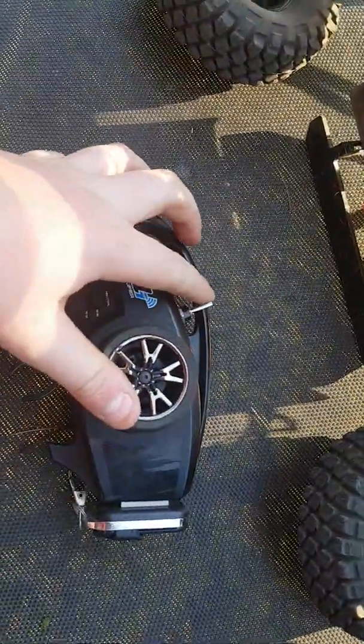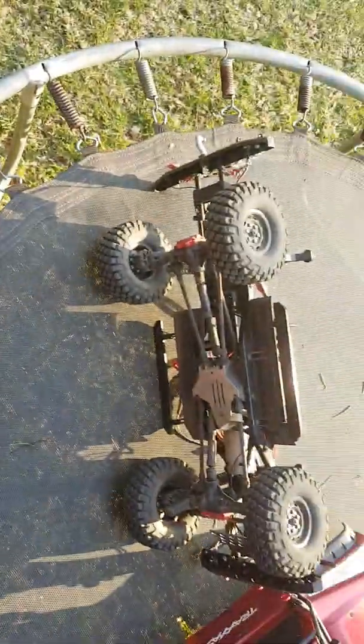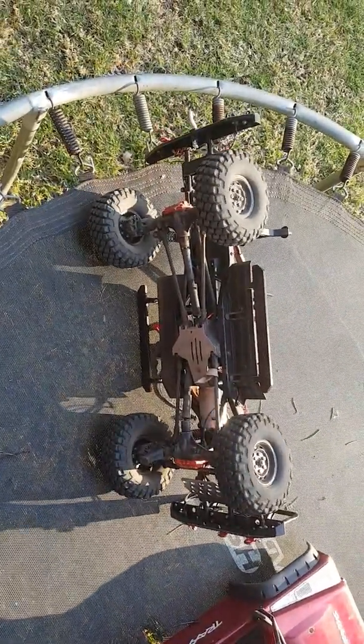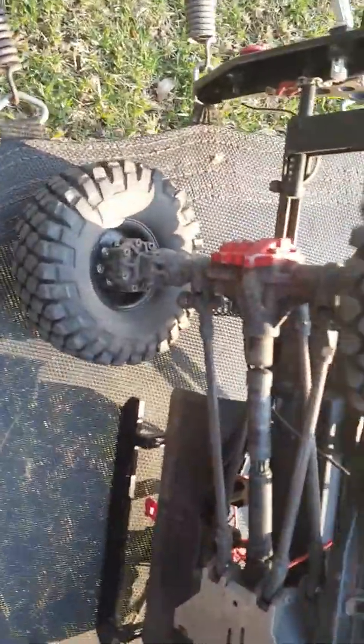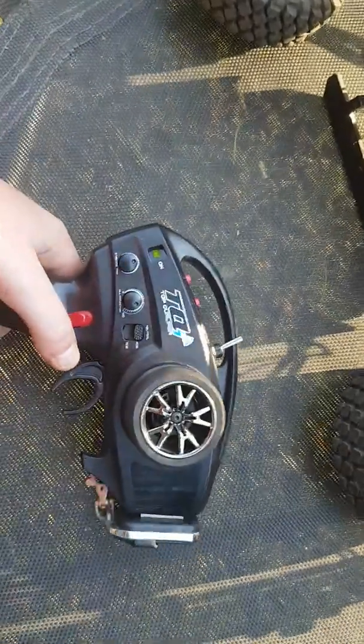Then if I change this to more forward — this position — that means all the diffs are locked, so they all move together. This one is locked as well as that one. Put it back into this normal one — this is for just driving around, and it makes your cornering a whole lot better.